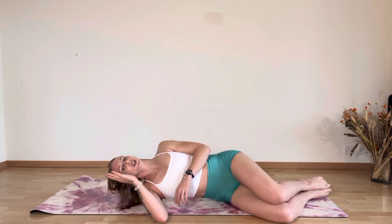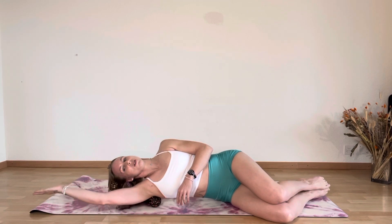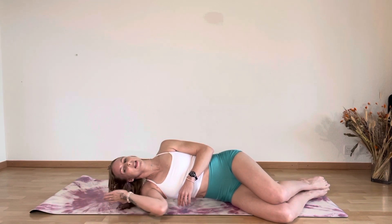Then from there, you're going to extend overhead and down — extend overhead five times and down, breathing deeply as you do it, feeling the tension.